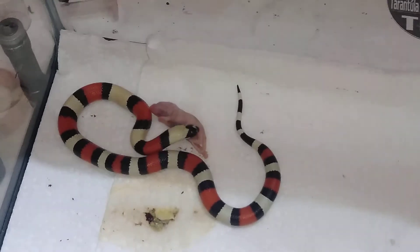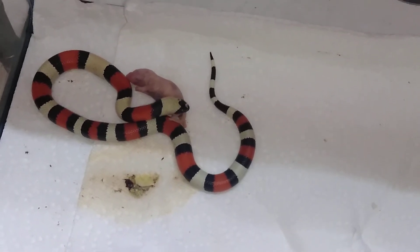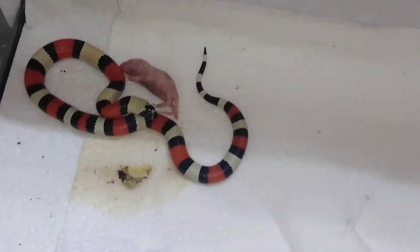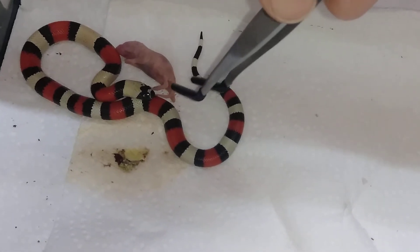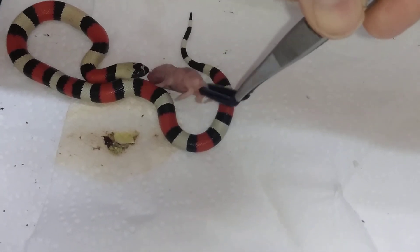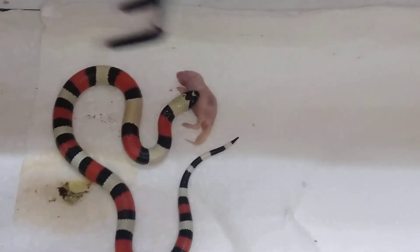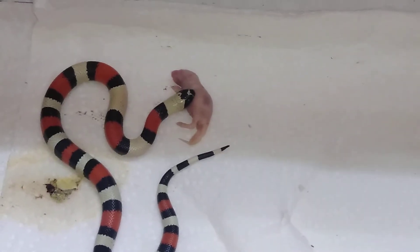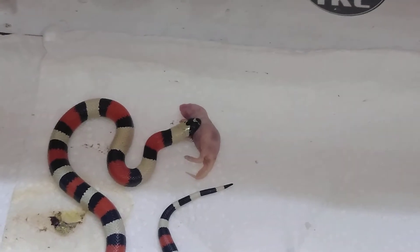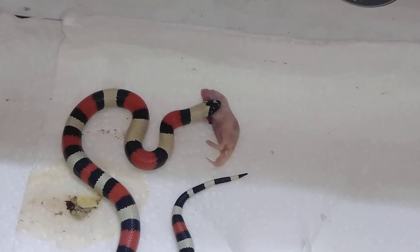She's not quite sure what to make of this because normally she has smaller mice, but I think she will definitely figure it out and get it swallowed. You can hear my dogs playing in the background — one is barking trying to get the other to play. I'm trying to get her to grab the mouse by the head, but she keeps grabbing it by the middle of the front of its body. I'm going to end the video here but keep working until she takes it by the head.